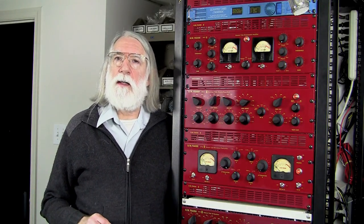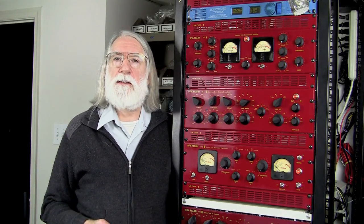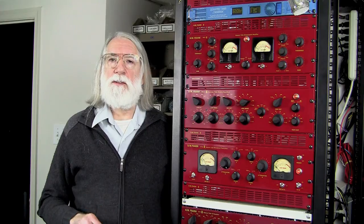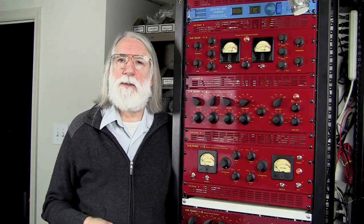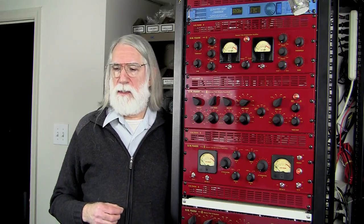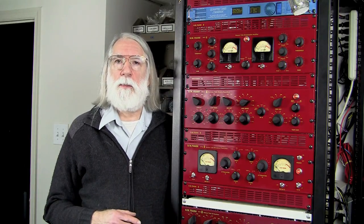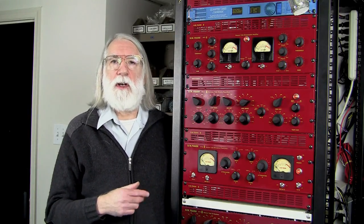Now we're going to listen to another one of the tunes from Tom McIntyre done at the same session. No EQ used on it. This is a much simpler track, very simple instrumentation. It allows you to hear a little bit more of the detail of what's going on. I'm going to go through my normal procedure that I would go through setting up EQ and compression, and then we'll switch it in and out and listen to it both ways.